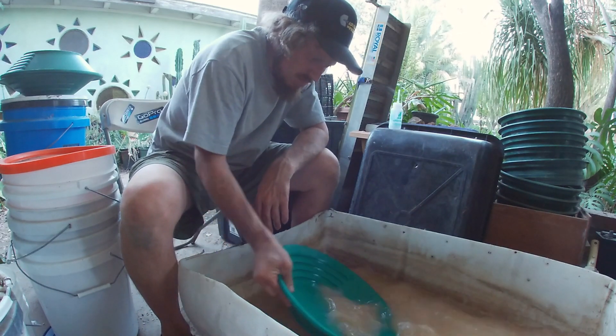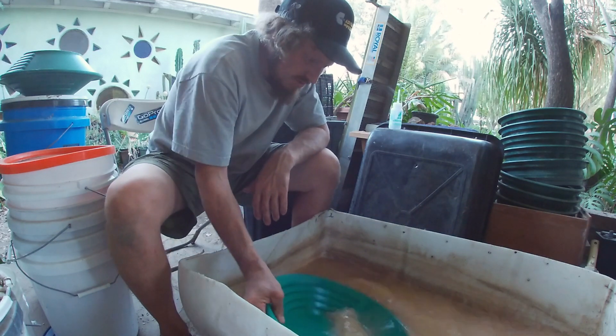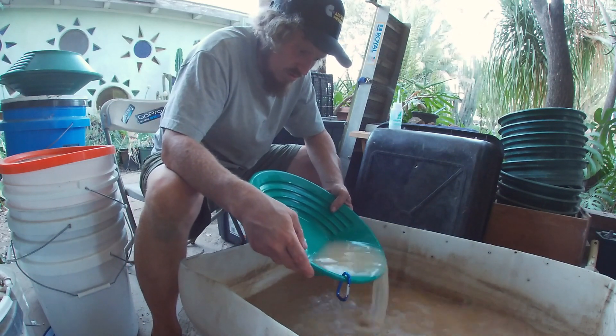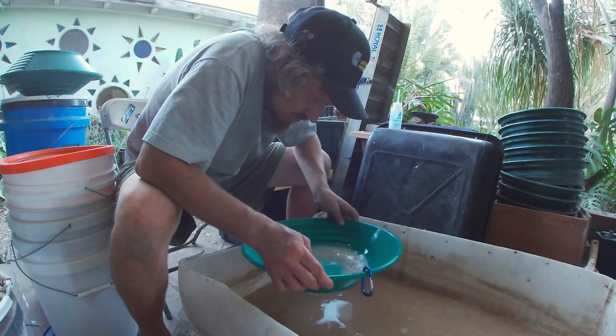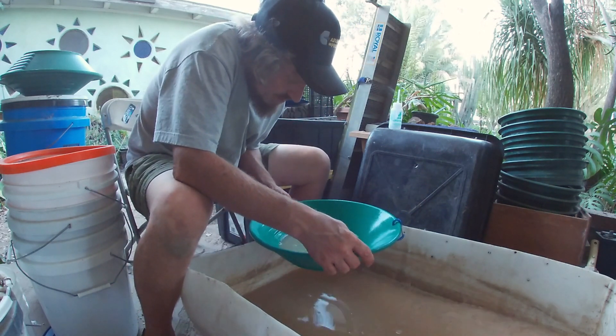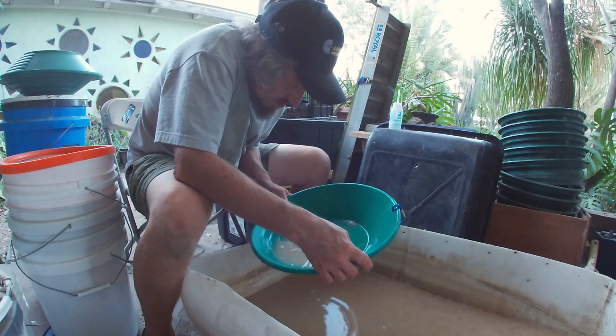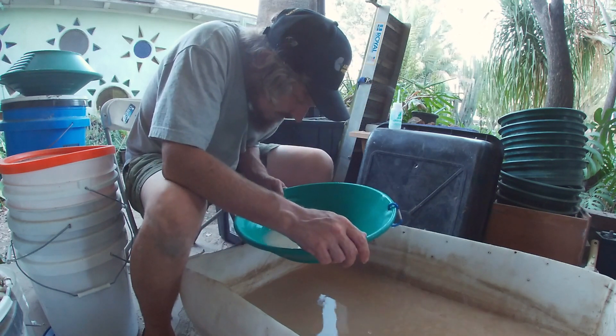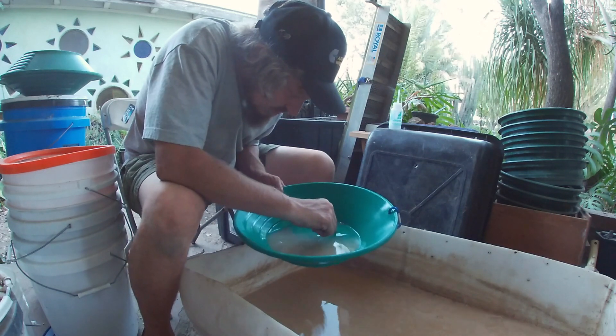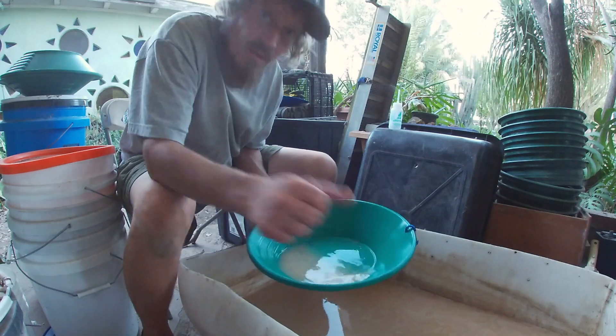Shake it down one last time and wash it down. Unfortunately the water is all muddy, but let's see if we can take a look through it. Just washing it like this by tipping it back and forth, nice and gentle. As we're getting down to our black sand here — as you can see, in that black sand we got some gold, baby. Just a few little flakes, but that's actually not bad.